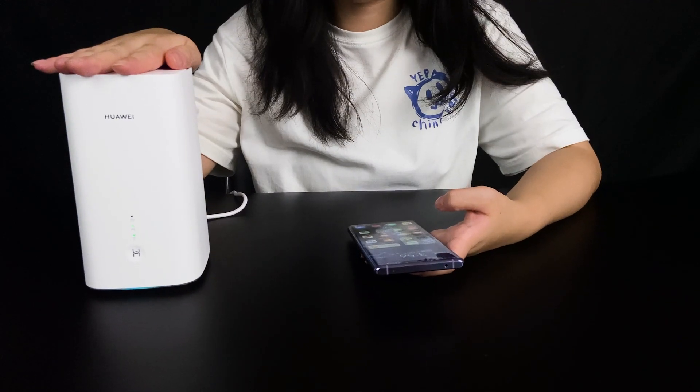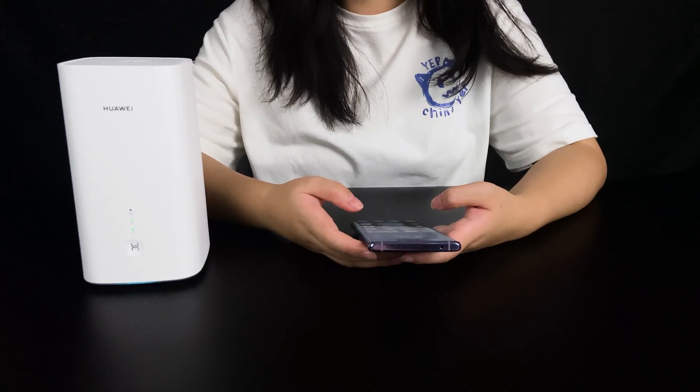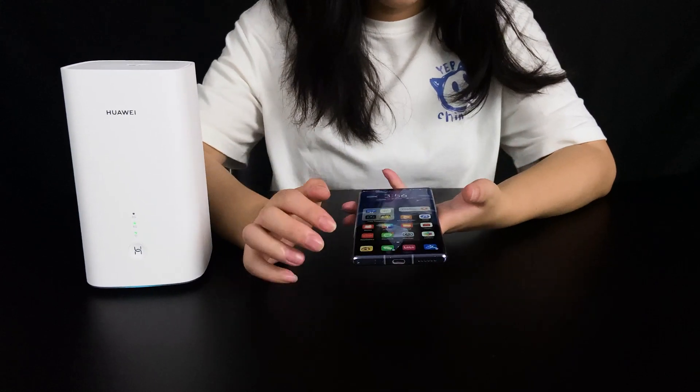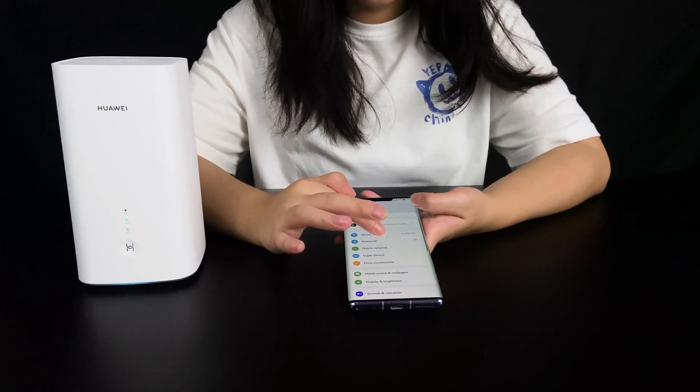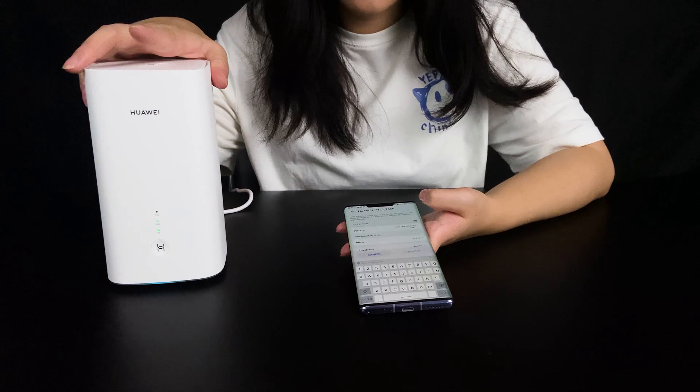The Wi-Fi is already powered on. I want to show something interesting — I open Settings, go to Wi-Fi, and found the Wi-Fi name. I don't know the password for the Wi-Fi.